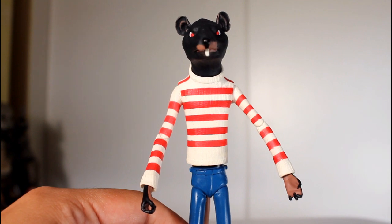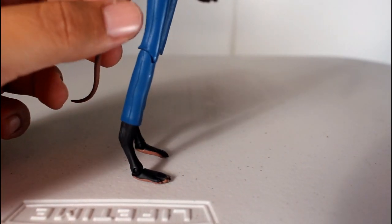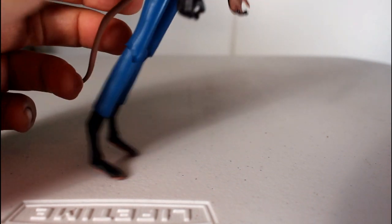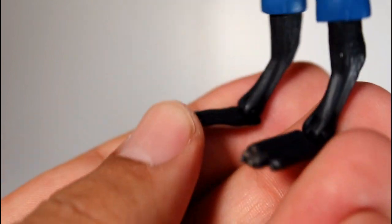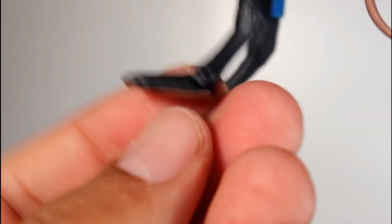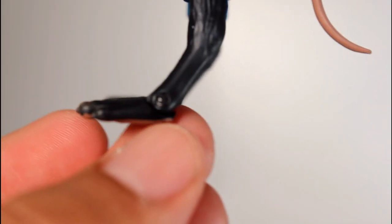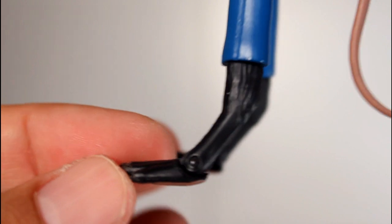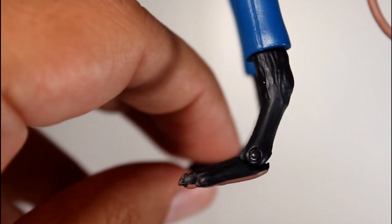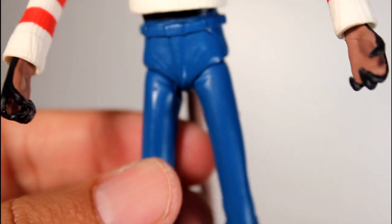Right off the bat, Rat is a good looking figure but his legs are so slim and his feet are so tiny and flat that he'll need the figure stand because he can't stand on his own. One of my concerns is that the ankle joint is at the back of a flat foot, so even when you use the figure stand, so much weight and the hinge being at the back end means he's probably going to want to lean backwards over time. I have a feeling in the future he's gonna be leaning on a wall when I put him on a shelf.